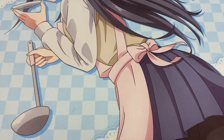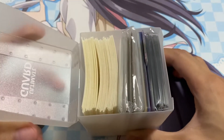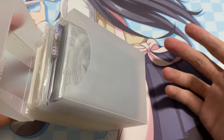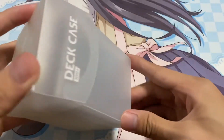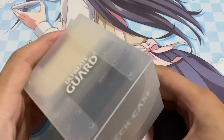Hi guys, so today I have a very fast video for you guys. I'll just be showing you guys what deck boxes I have currently, and I'll just be recommending some of them that are pretty good or some of them that you may not want to buy. There are other ones that are better which I will be showing you guys after this.